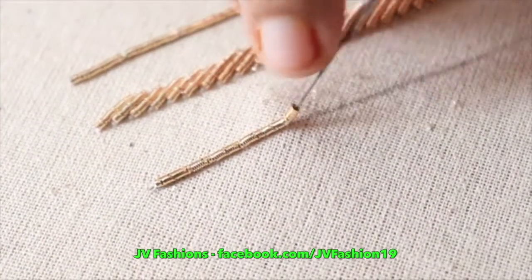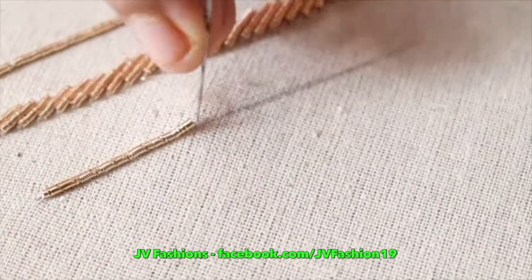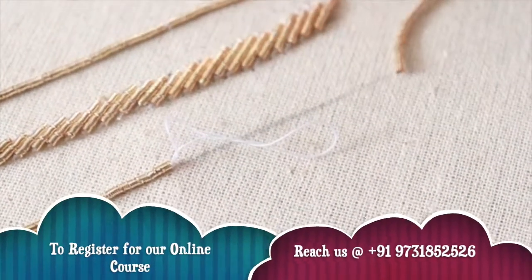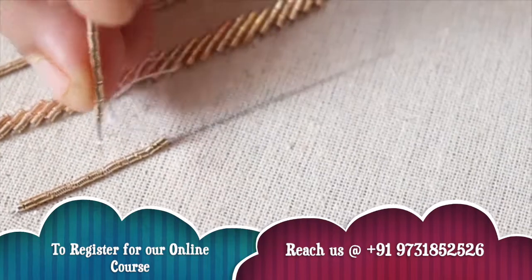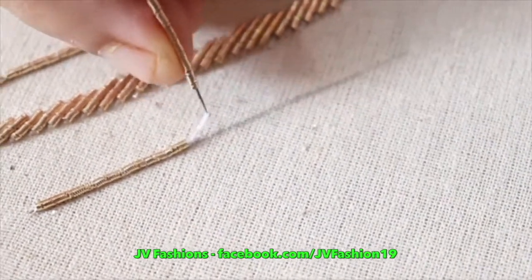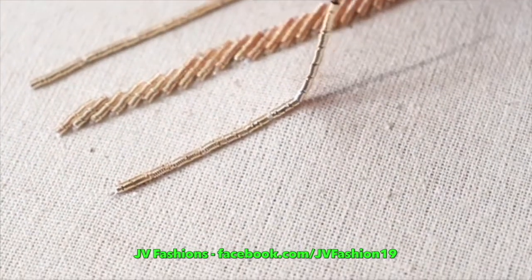I have explained this stitch in detail in my online class. You can refer to my online class to learn all these stitches. You will get more interesting videos in my online classes.